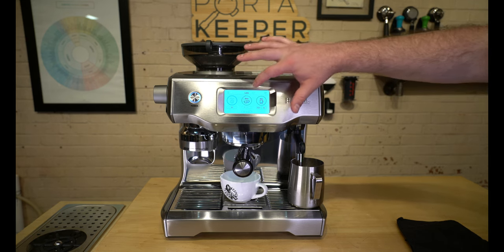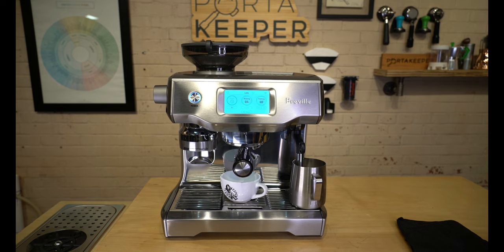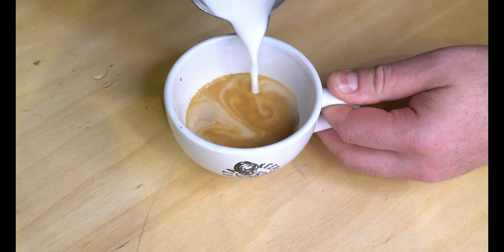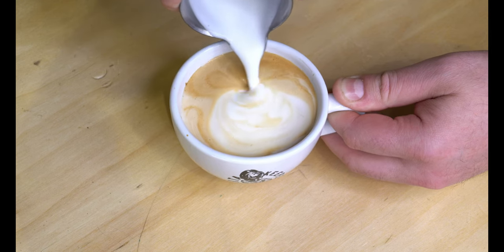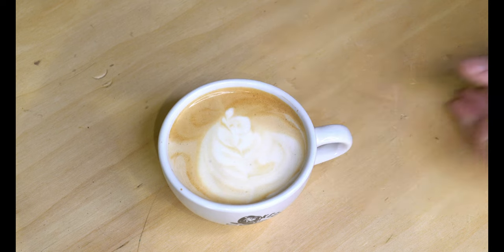To give you that 30-second or less elevator pitch: what is the Breville Oracle Touch? I would say it's not exactly a run-of-the-mill espresso machine. They've put a lot of thought into it — it's fully automated and designed to make café-quality espresso-based drinks without needing very many barista skills. You essentially need no skills, just a little bit of trial and error with this machine.